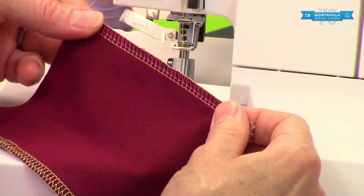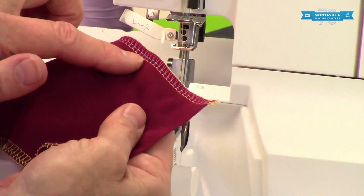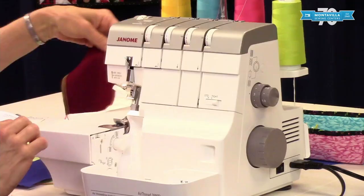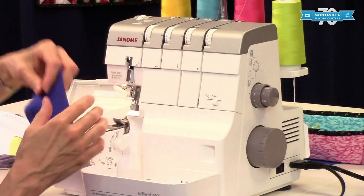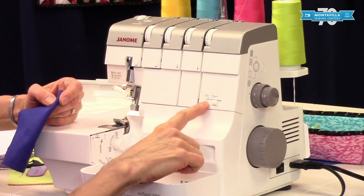Let me explain why you have some stretch in your stitch. The needle threads go through the fabric, come over to the other side, grab your lower looper thread and come back up — that gives that little bit of stretch in the needle threads. For sewing regular cotton or woven fabric, you want to have the differential feed right there at one.